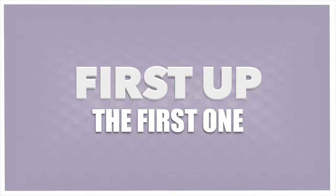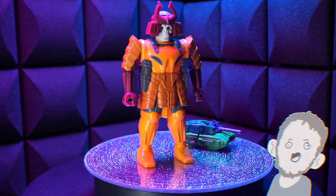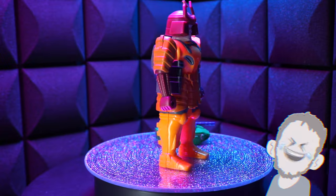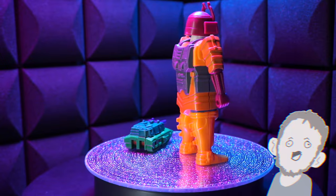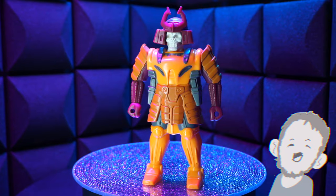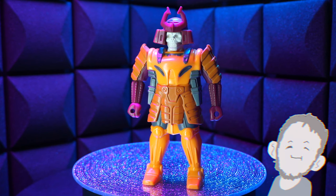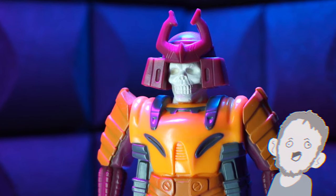First up, the first one. Our boy Bludgeon started out life as a pretender. I'm not super up on the lore, but I think this is the first one that he had. Just a skeleton samurai man. Pretty cool. Love the colors he's got going on — orange and brown, orange and gray, and like a maroony color. That's great. White face for a skull — it's all right. I wouldn't want it any other way. It pops. It's nice.